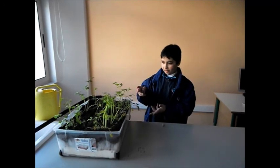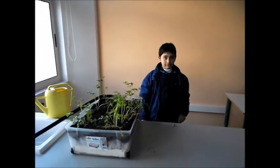And this is the result in two weeks time. Thank you.